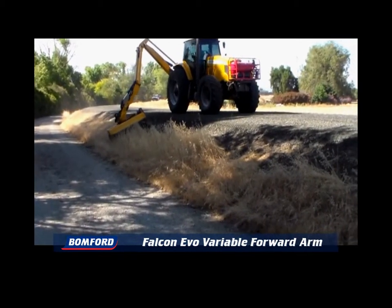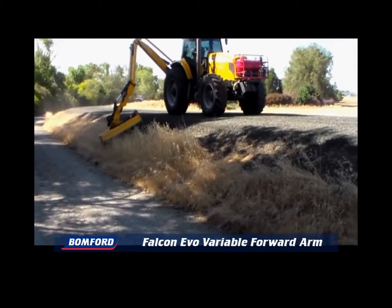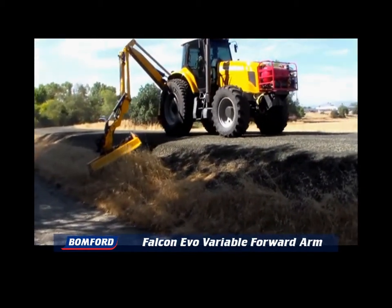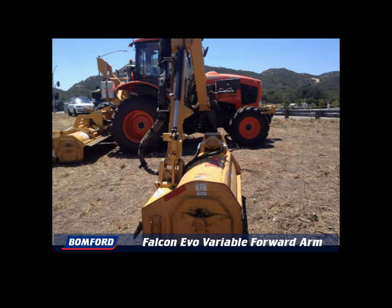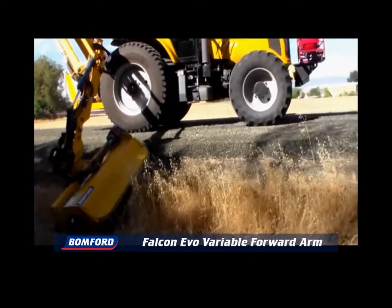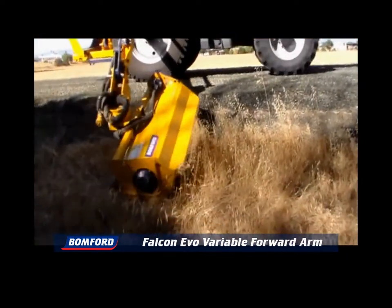Traditional rear-mount mowers have the disadvantage of causing the operator discomfort due to the neck strain caused from turning to see the cutting head. Traditional mid-mount mowers also have the disadvantage of having low operator visibility. The Bonford Evo is the solution by providing the operator with clear, unobstructed visibility without any discomfort.